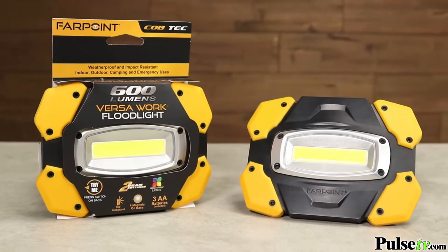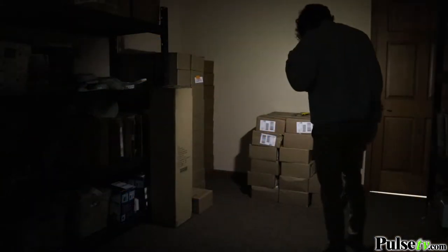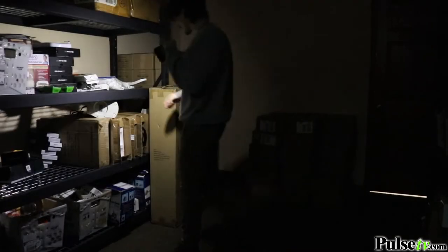Hey, it's Anissa and today I've got for you a brand new work light. This is a rugged work light that has a lot of features. First, it's 600 lumens, which is very bright and can light up a whole room.